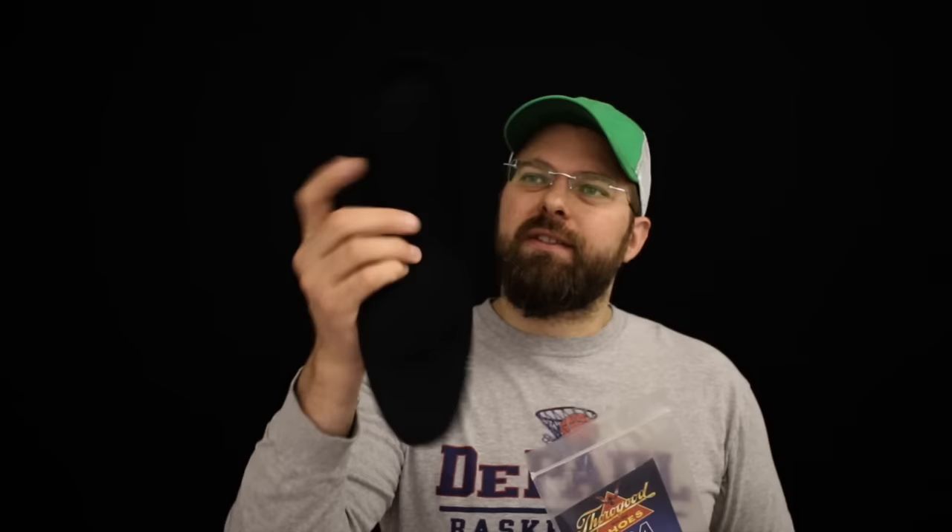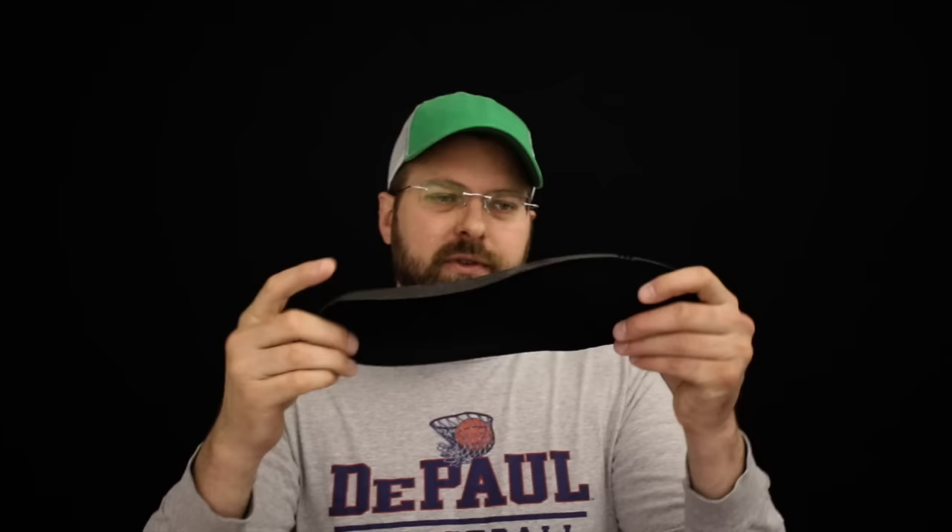Coming in at number 2 is the Thorogood USA footbed. This is the exact same footbed they incorporate into all their wedge boots, and as you know, it's a really good footbed. It's awesome that you can buy extras, so you don't have to have it in just one pair of boots. If you have a pair of boots that's not Thorogood and you want that Thorogood comfort, this is a really good place to start.